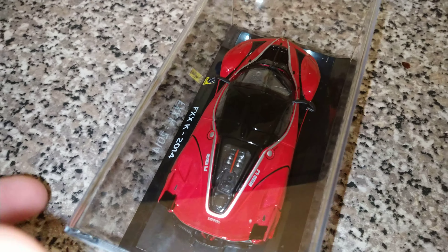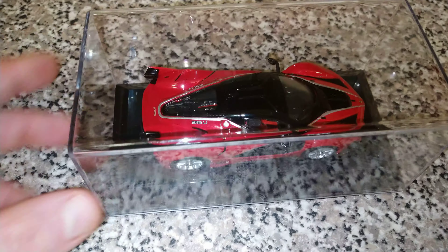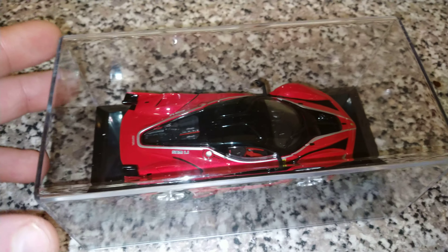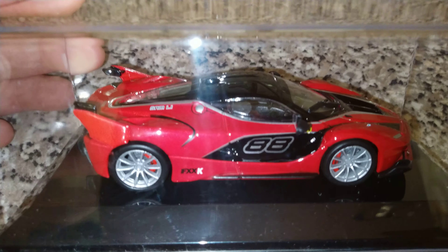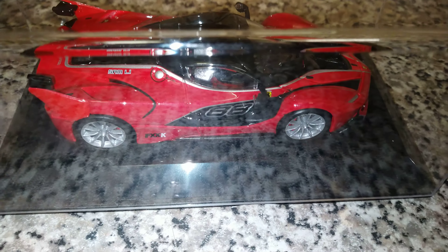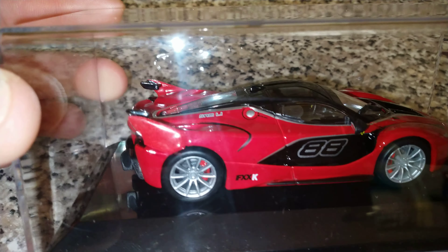I'm basically showing this car but also showing you the quality of the camera and the light that comes with the phone — this is the Sony Xperia 10, which my mum got me for my birthday. I'm just doing some quick upload quality tests to show you guys and girls what the camera is like.